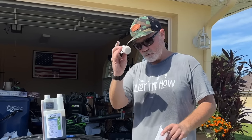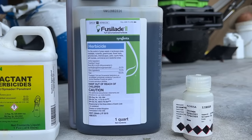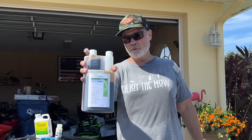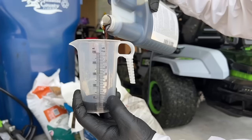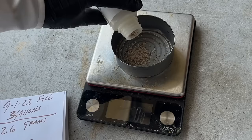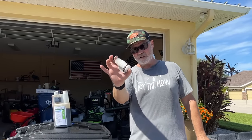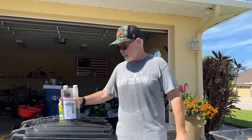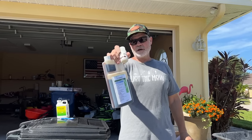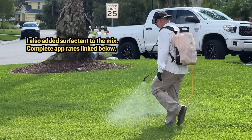The second product you mix in is Fusillade II. This has been around for a while. You cannot use Fusillade II on St. Augustine by itself — never use it on St. Augustine alone. But when you combine it with Recognition, which has the safener, that safener also safens the Fusillade, making it safe for St. Augustine. The two of those together are a powerful herbicide combination to kill Bermuda grass, and because you have the safener, it will not hurt your St. Augustine.